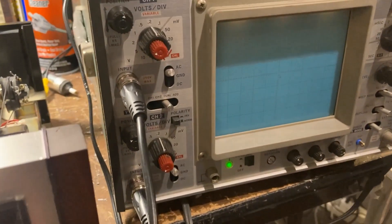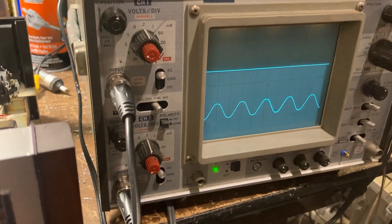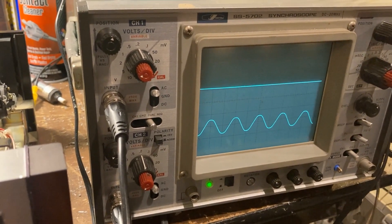Okay, so you can see — okay — that channel has no signal now.